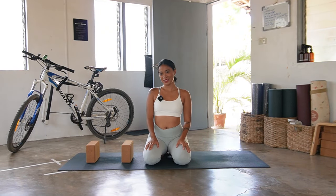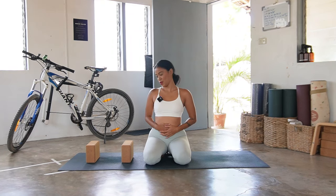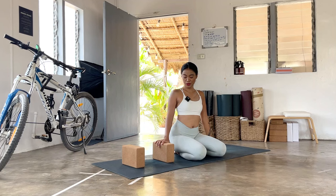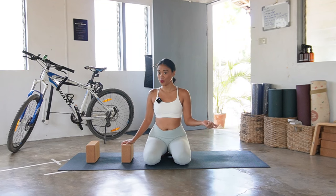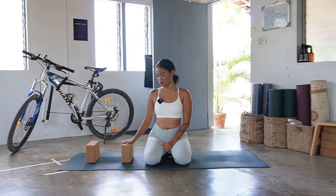Hey fam, welcome to class, welcome to your practice. My name is Rain and I'll be here to guide you through your yoga mat today. I have blocks here with me and of course I'm on my mat. Find yourself one or two props, maybe pillows or bolsters or blankets, and put them on this side so it's easier for you to grab them whenever you need.